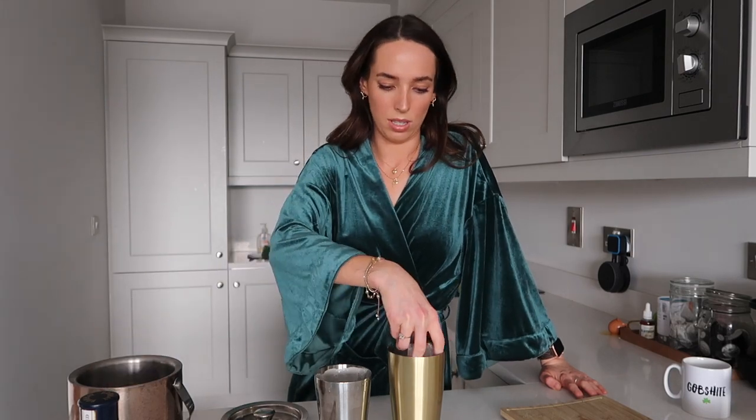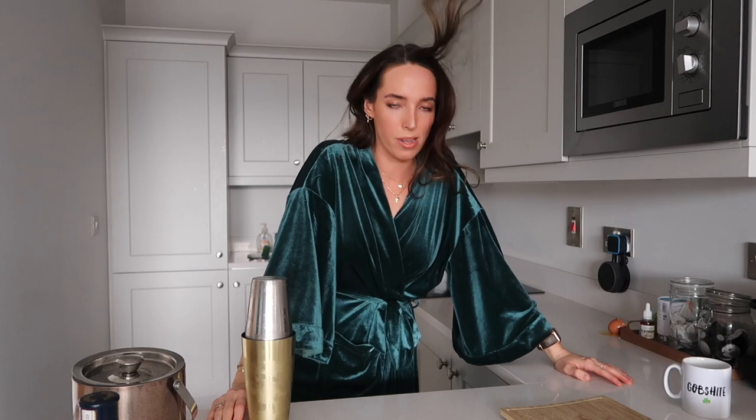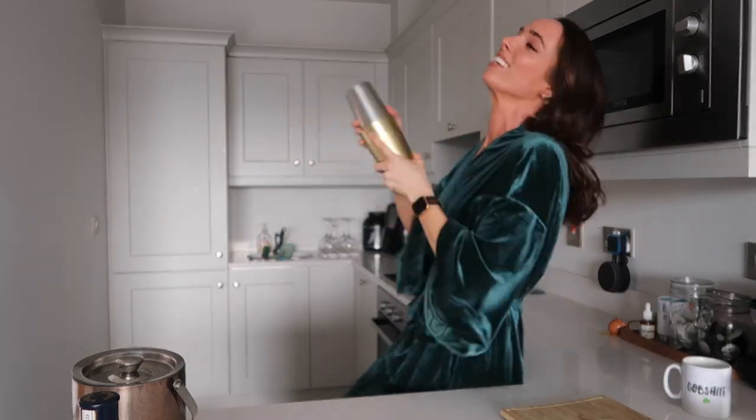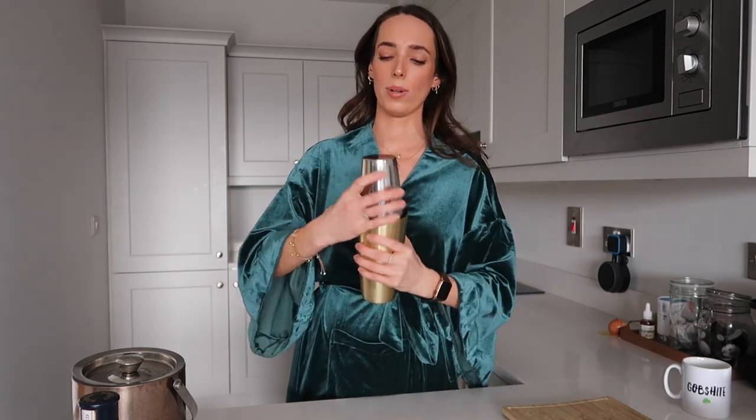There we go — she's already got a beautiful frothy foamy head, and that is stunning! So now we're going to add in some ice and shake it with ice, and then we're almost done. A few cubes in. This is one of those cocktails you actually have to work for, but it'll make it all the sweeter. After a hefty shake, give it a little twist and it should come off. Our cocktail is pretty much done.